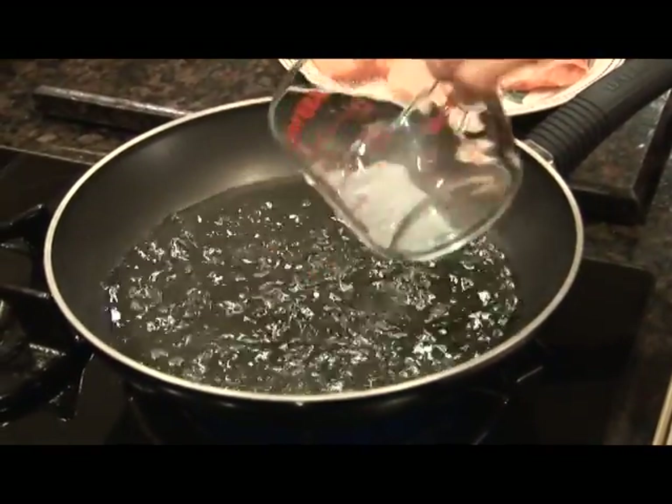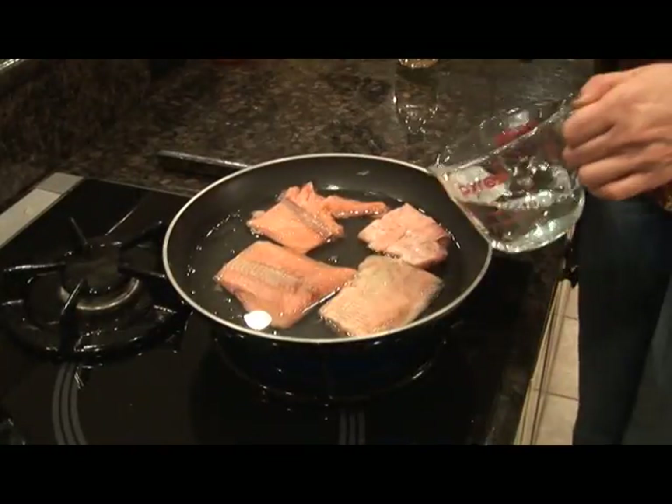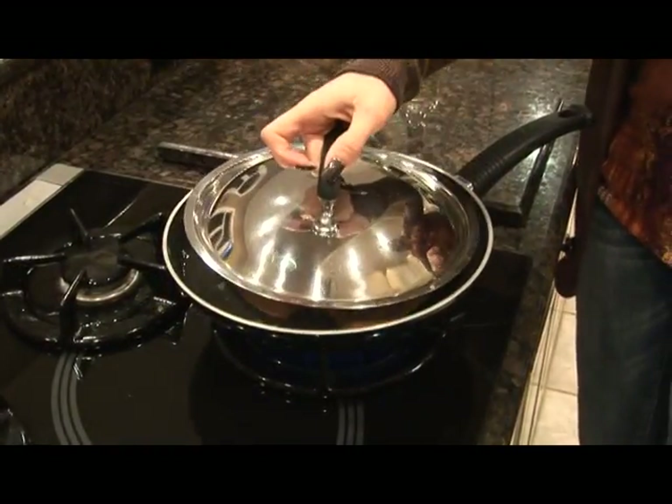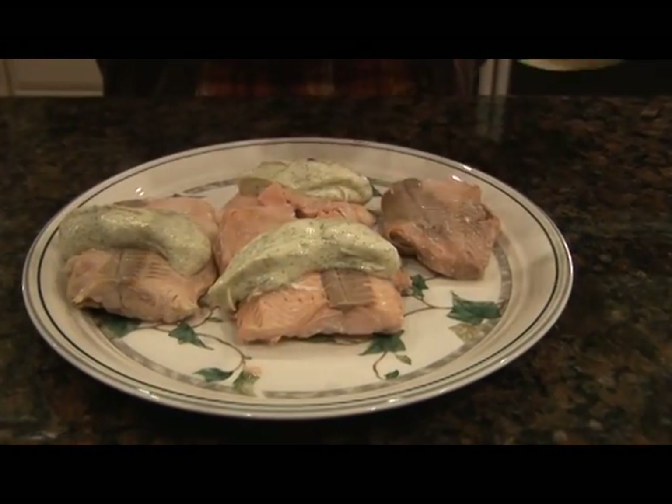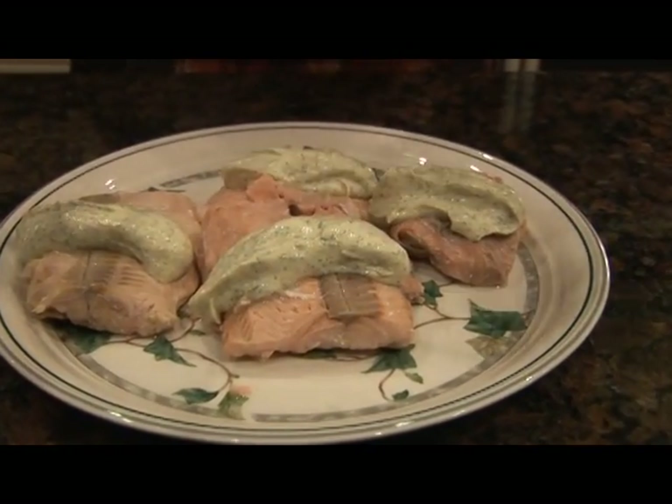To cook the salmon, we will put it in a pan with 1 cup of white wine and ½ cup of water. We'll cover it and it will cook for about 10 to 12 minutes on medium heat. When the salmon is done, spoon on the dill mustard sauce and sit down and enjoy.